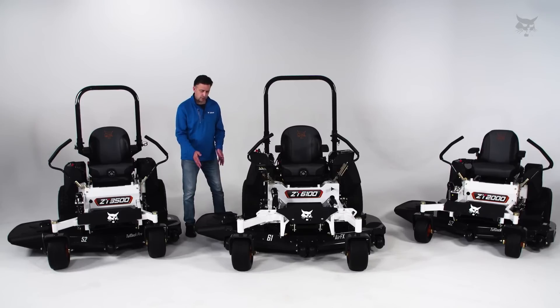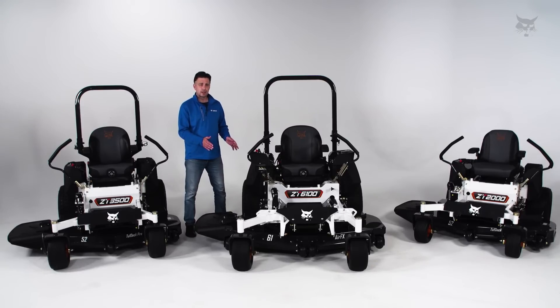An extra-large polymer discharge chute is part of the AirFX deck cutting system. The AirFX deck provides a great quality of cut, but also gives you a cleaner deck at the end of the day, so you spend more time cutting and less time cleaning.